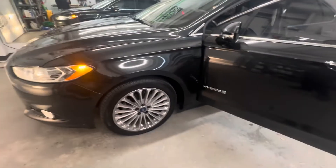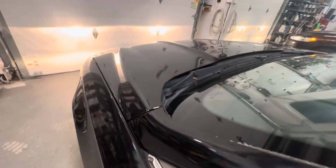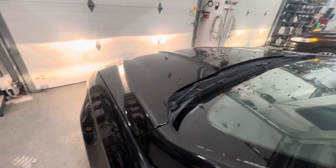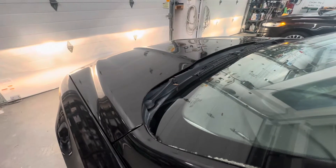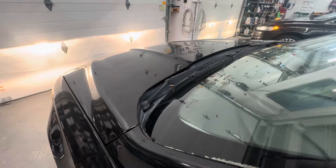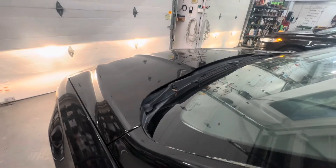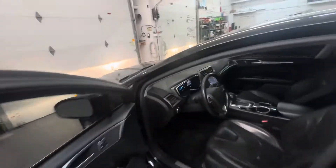We're all finished with the transmission job. The transmission has been reinstalled and we filled it up with Mercon LV. I already took it down to the gas station to fill up with gas. Here's the engine running — I've got to keep it running — and no more sound. Good to go.